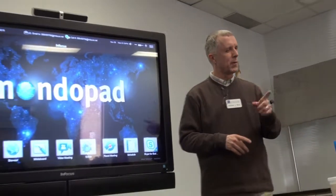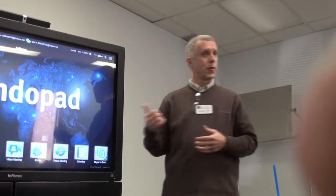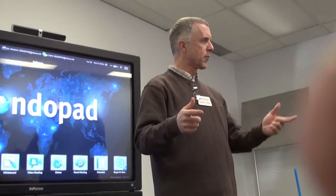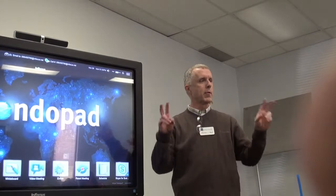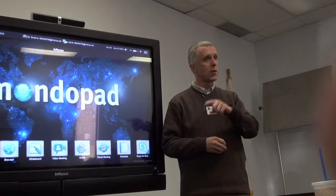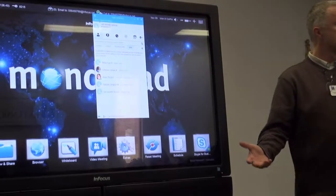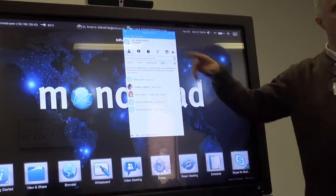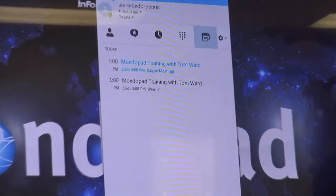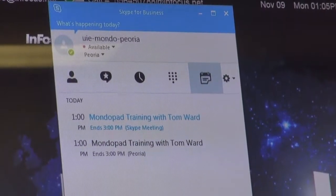I'm not happy they changed the name from Lync to Skype for Business, because lots of people — including some of our staff — think Skype is Skype is Skype, and don't realize Skype for Business is a different product. Technically, what we all know as regular Skype is Skype for Windows. This one is Skype for Business. So if all you need is a Skype for Business call, this interface is sufficient — tap that icon and Skype pops up.